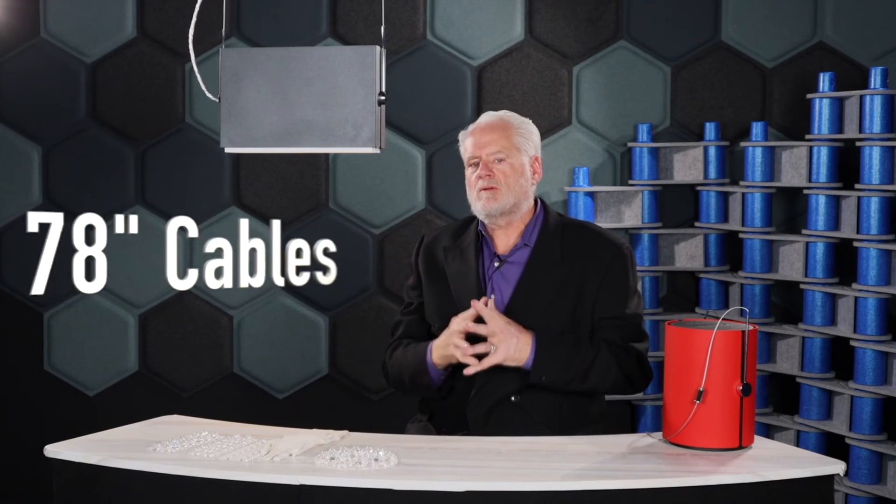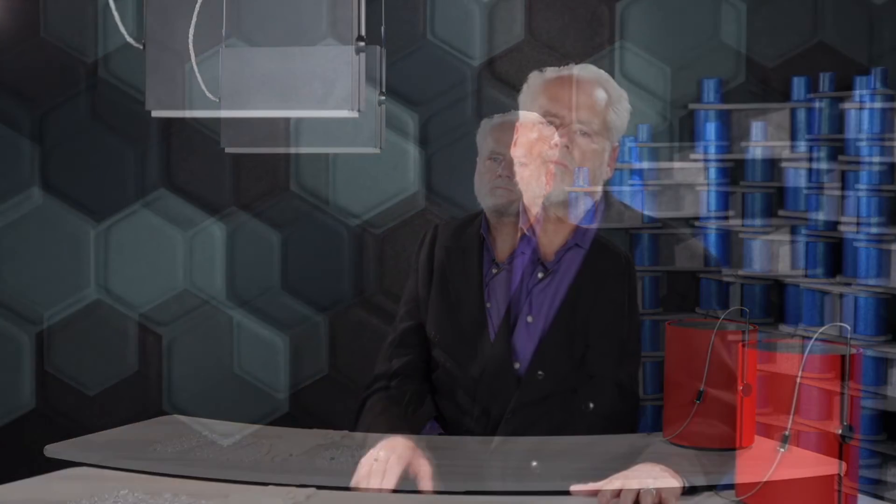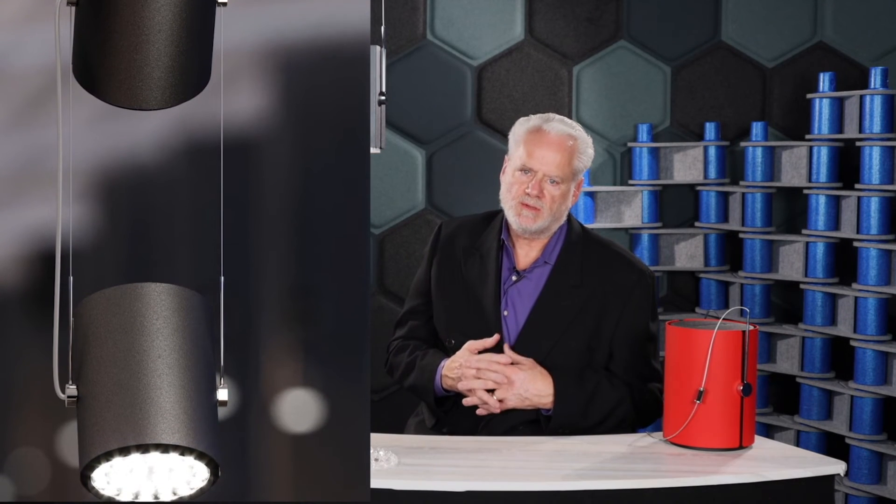Suspension cables are shipped standard at 78 inches long and they're adjustable at the canopy. Multiple canopy options are available to meet almost any ceiling condition. For applications where you specify the dual fixture, additional cable is installed providing a 12 inch gap between the two fixtures.